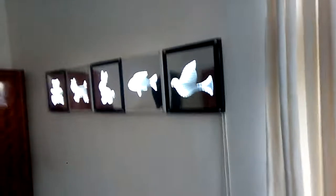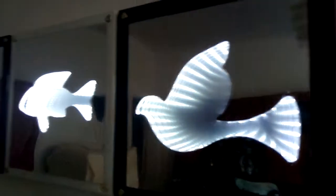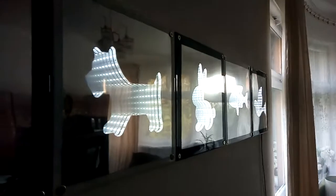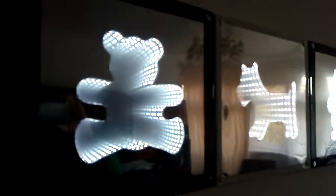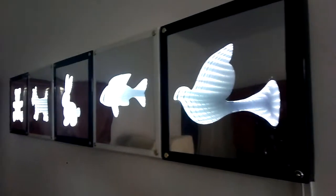I'll put a video later of how it looks at night. Also, my video camera is not very good — it's like I film with a potato.